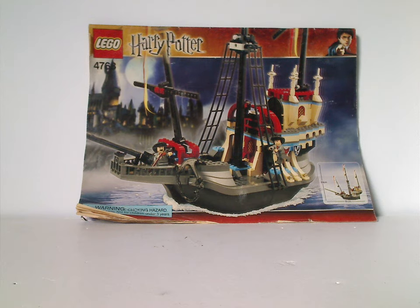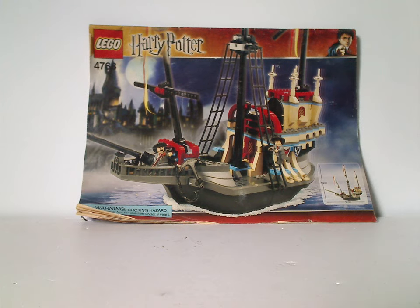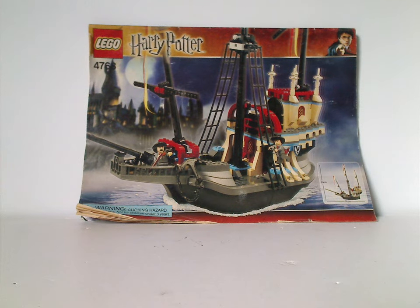Hello everyone, Dillian here. Happy Throwback Thursday — here with a one random review, and this is on the Lego Harry Potter Durmstrang Ship from 2005.